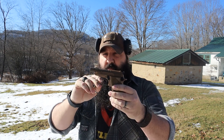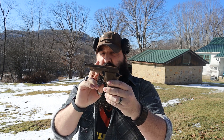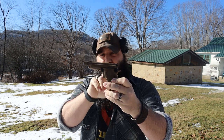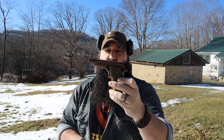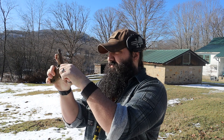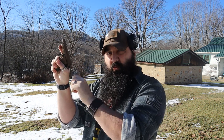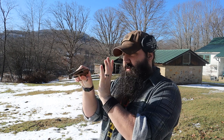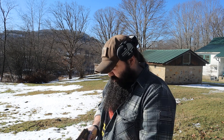This particular model is Flat Dark Earth Cerakote, single action/double action, and it has the threaded barrel. Because of the Cerakote and the threaded barrel, these run about $550. It is a .22 long rifle with a seven-round magazine plus one in the chamber. You can work the action manually if you want to, but it's a lot easier to just open the barrel up, load your round, and try it out. I've got a magazine loaded up so we can do our first impressions.